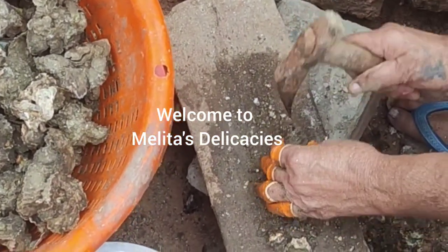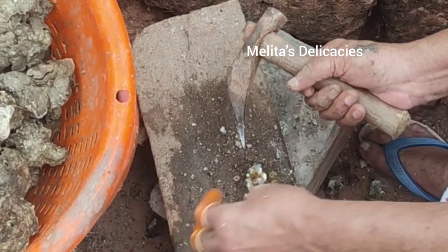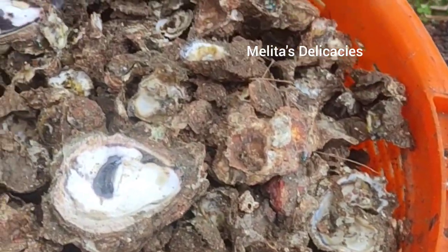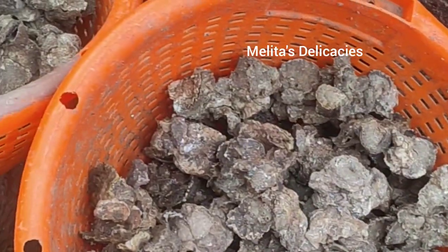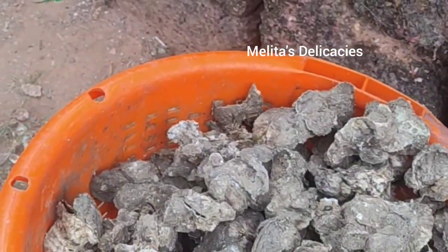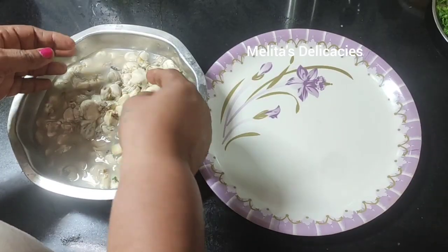Welcome back to Melita's Delicacies, back again with yet another interesting and exciting recipe. All Goans and seafood lovers would just love these oysters. The lady who supplies me these oysters at home, Maria from Asolna, had invited me to demonstrate how these calvans are being harvested and how they are opened.